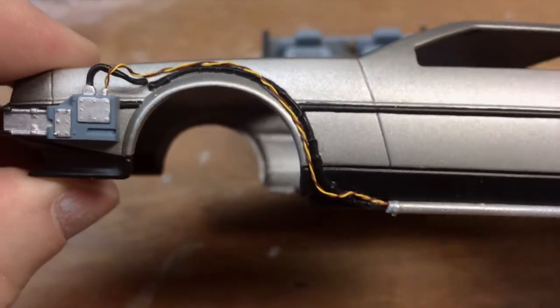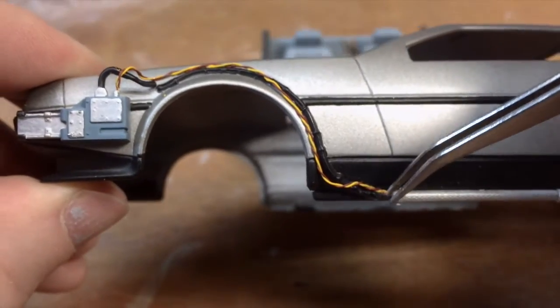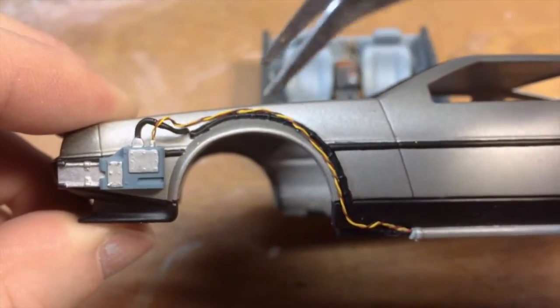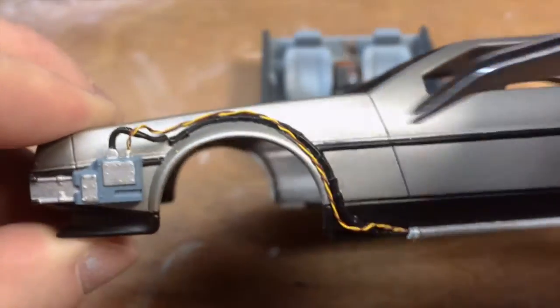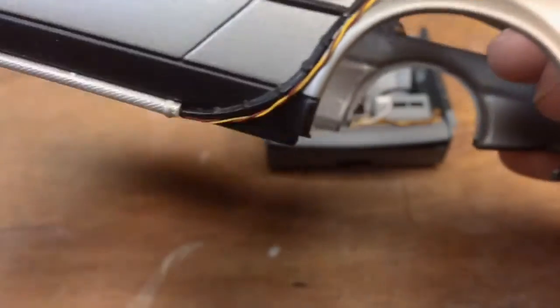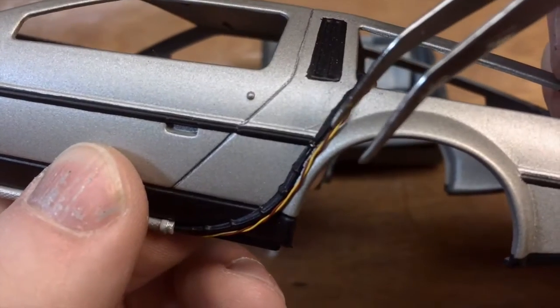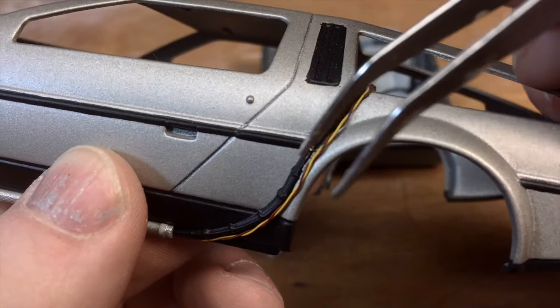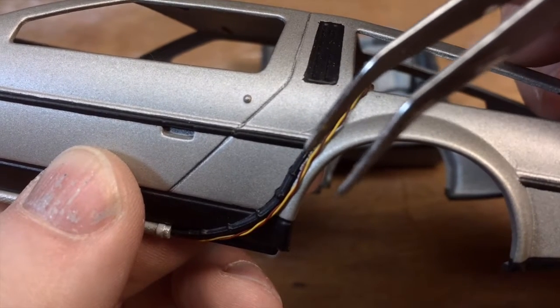After wrapping the wire it was just a matter of using CA to lock down the end, a bit in the middle, a bit at the top, and then just use the tweezers to bend the wire to get it to go to the socket. Sometimes you get a bit of crystallization from the CA glue. I'm just going to go back over that very lightly with some black paint and a fine brush.